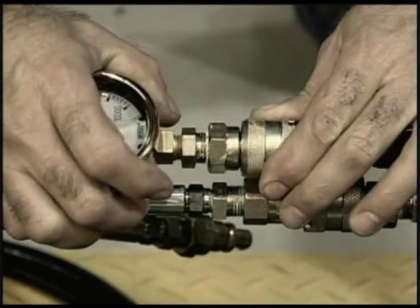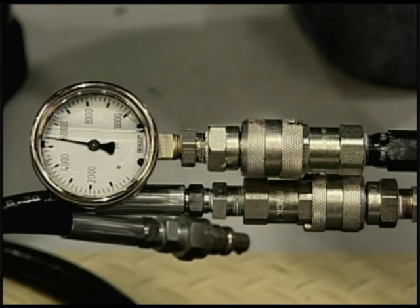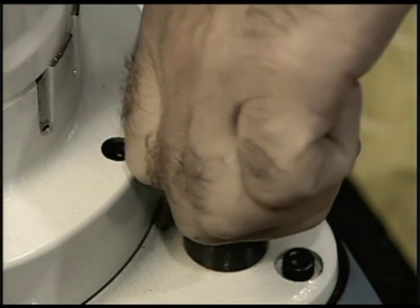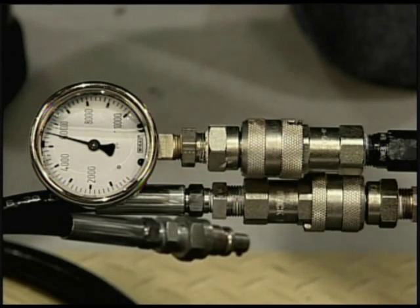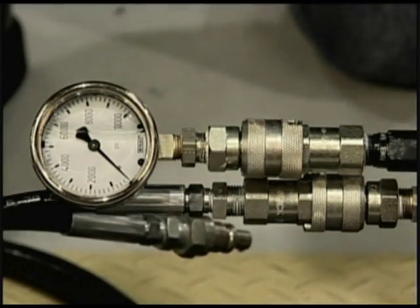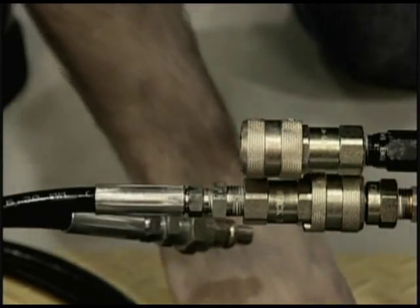Even though the pressure is factory preset, you want to check the pressure using the supplied gauge. To do so, remove the top hydraulic hose and replace it with a pressure gauge. Depress and hold the trigger to read the pressure setting. Adjust the pressure by turning the thumb screw located opposite the fill plug — turning the screw in increases the pull line pressure, turning the screw out reduces the pull line pressure. Consult your operators manual for the proper pressure setting for this tool.